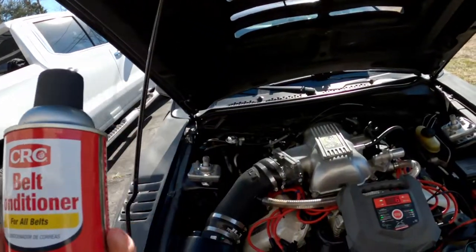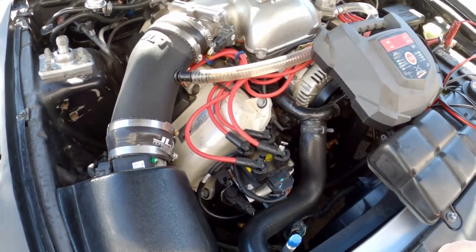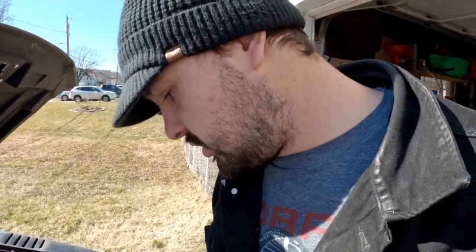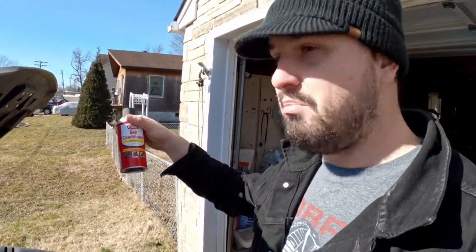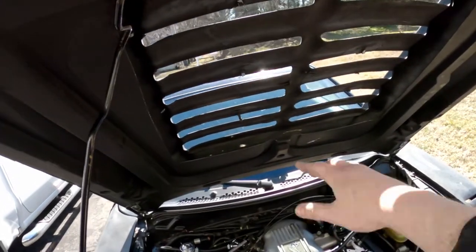I've been having serious issues with belts squeaking on this car. I don't have a pulley that's visibly misaligned or wobbling — if anything, maybe it's the alternator pulley. I normally just start it up and put a couple spritz of WD-40 on there and it shuts it up. I've replaced it with a quality belt and cleaned the pulleys and it still squeaked. Some people say belt dressing is a band-aid product, but if it works, it works — I'm going to try it out.